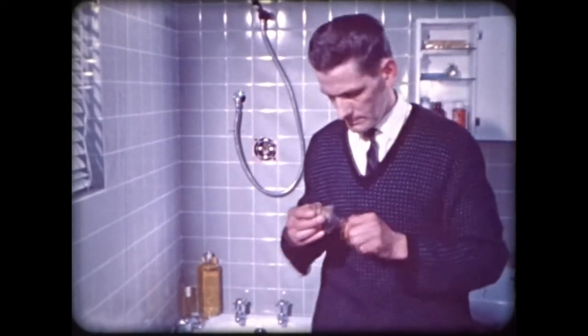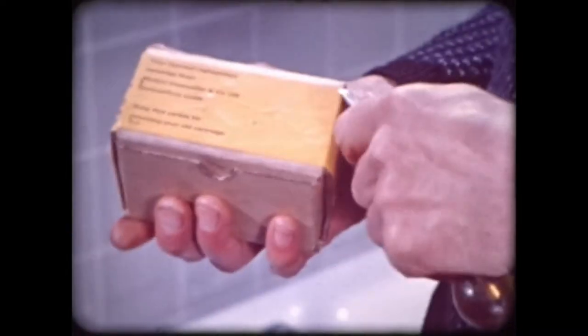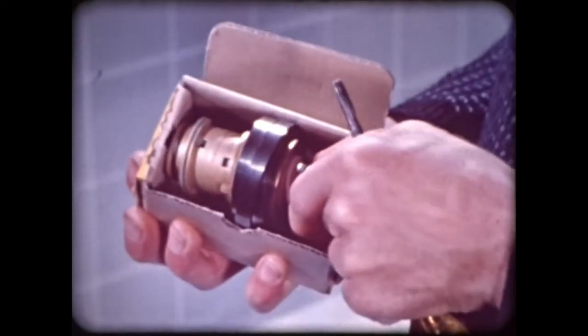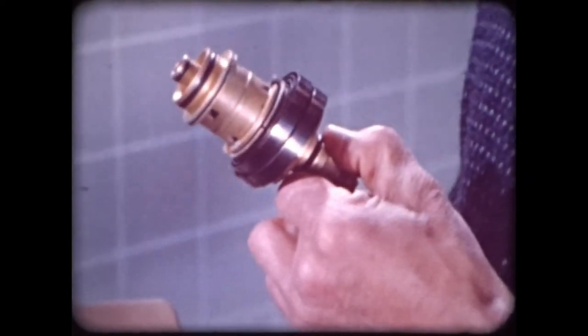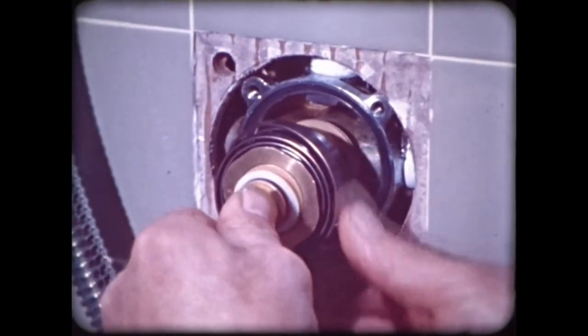One of the main design features of the Leonard shower control is a method of self-service maintenance. The working parts are supplied as a self-contained cartridge, which can be exchanged through a dealer at nominal cost. The job itself is as simple as that.